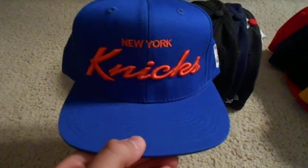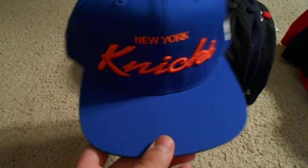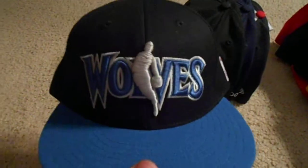Next I'm going into my Adidas snapbacks. New York Knicks Adidas snapback, all blue cap with New York Knicks in orange. Blue top rim, green under, blue snap, and the worn orange Adidas logo. Also got the NBA logo on the side. Got that one at Champs.